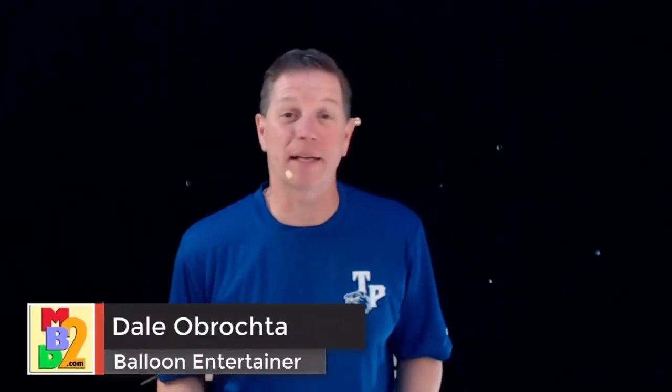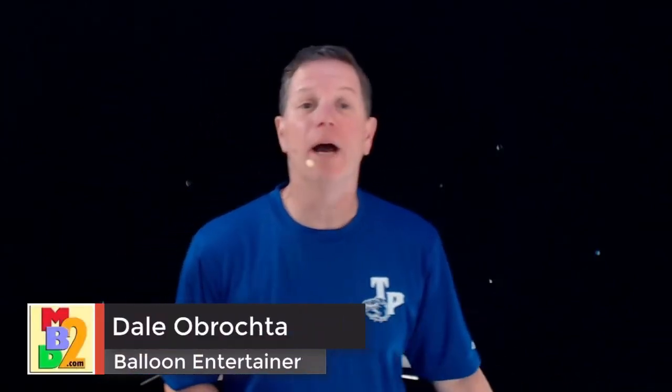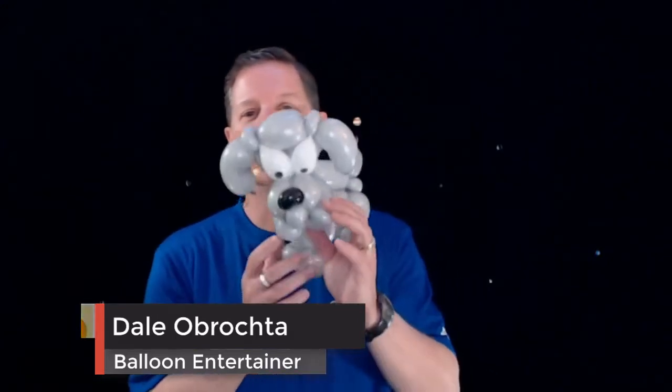Hi, how we doing? Dale Labrachta here. Today I'm going to teach you how to make this bulldog — this lovely little bulldog which I created a long time ago, and I'm sharing with you how to make him. He's quick, he's easy, only takes a couple balloons, and I'm going to show you how to do this step by step right now.